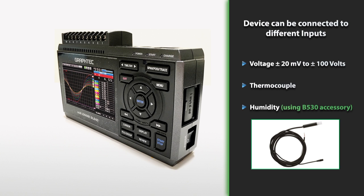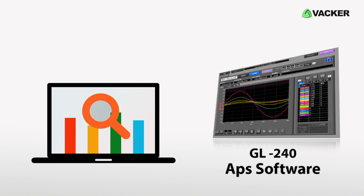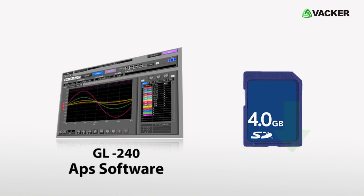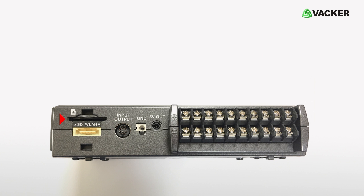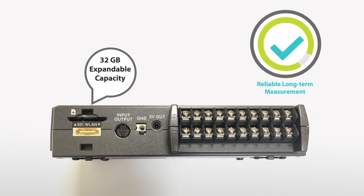It also supports humidity measurement using the B530 accessory. The recorded data can be viewed on a PC using the GL240 APS software, or it can be stored on a 4GB SD card which comes along with the device. The SD card supports up to 32GB capacity, which ensures reliable long-term measurement.